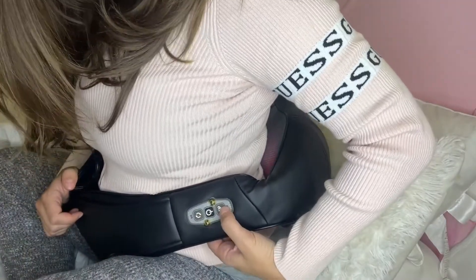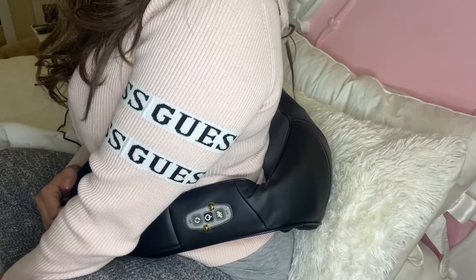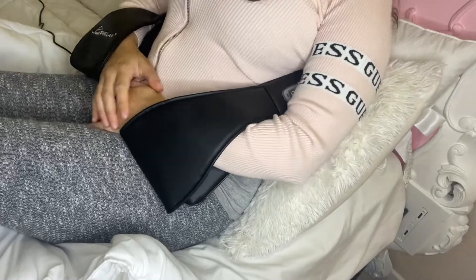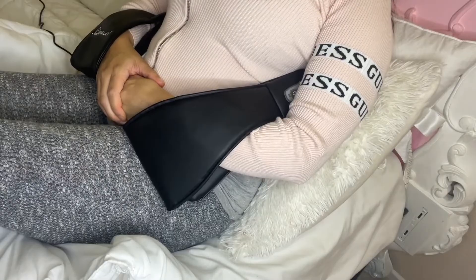It does have these really handy little loops to place your arms as well for ultimate comfort. Definitely love it. I do have it in the all black version. It does have one other variation where it's black and white as well. Definitely recommend it.